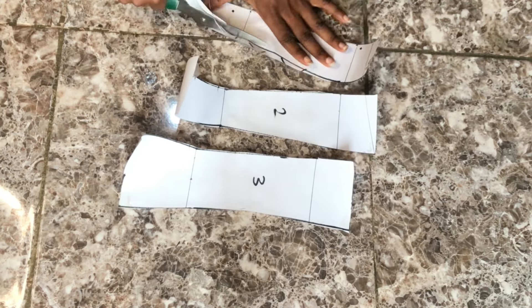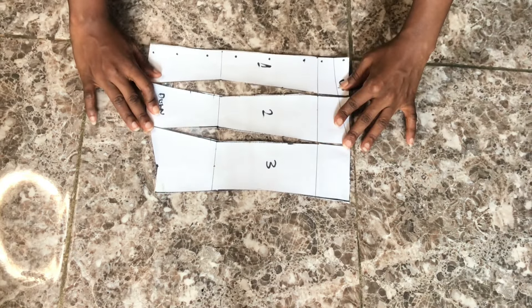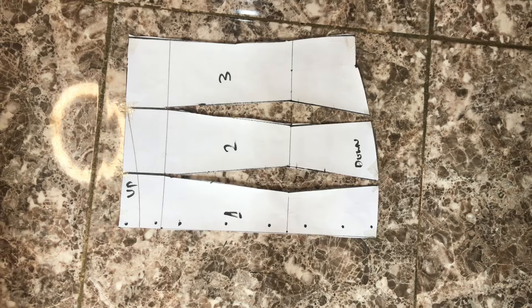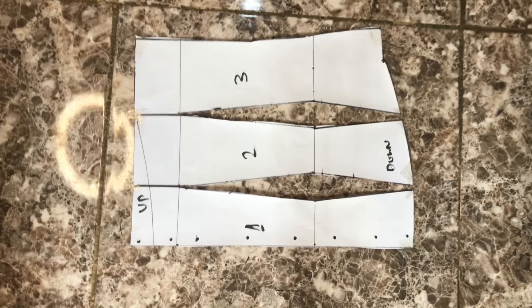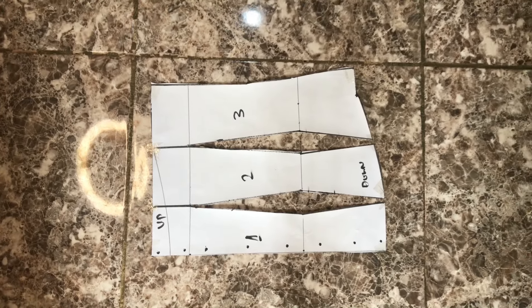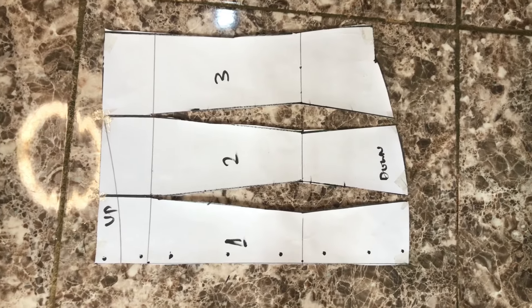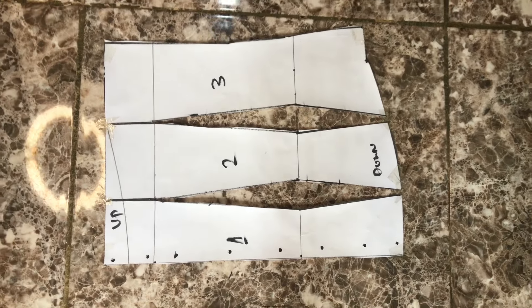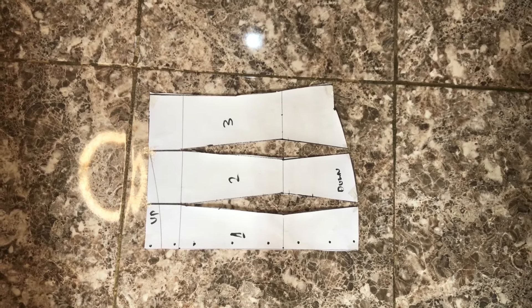After cutting, these are the patterns for the back. All you have to do is place them on your fabric, add half an inch seam allowance all the way around, and create as many boning channels as you want. That's all for this tutorial — I hope it was helpful. Don't forget to like this video, leave your questions in the comment section, and I'll see you in the next one.